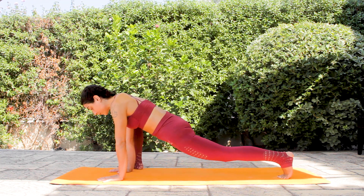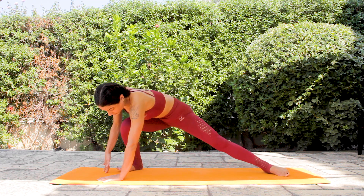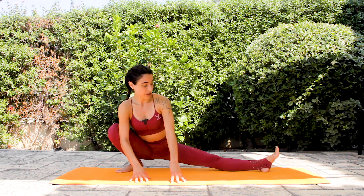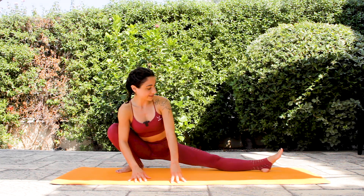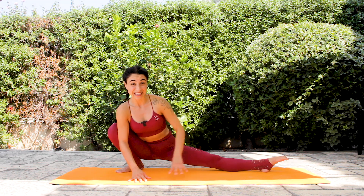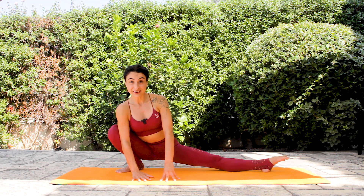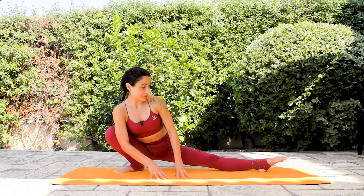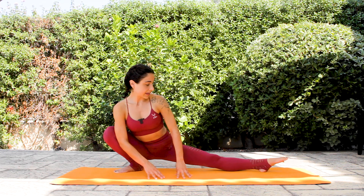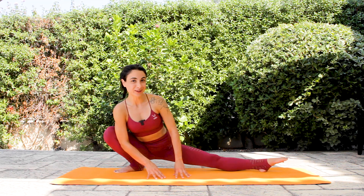From here, turn your right foot towards the screen while rotating your chest towards the screen as well. Find this position — lower the back, point the left toes, left leg is strong here as well. Inhale, just breathe in and out here. Deep inhale and exhale. Don't forget to breathe in and out — it's going to help, I promise you.